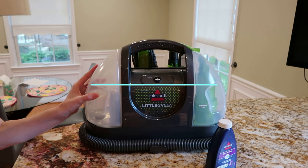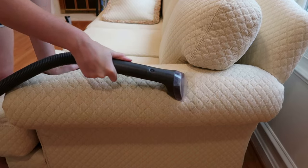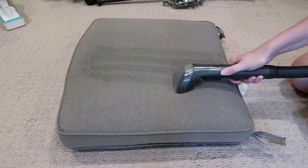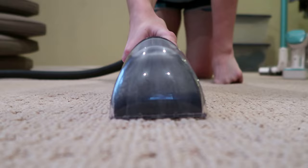Hey guys, welcome back to my channel. Today's video is all about how to use your Bissell Little Green carpet cleaning machine. I'll be trying it out on a couple of different stains and areas within my home and we'll be giving you the step-by-step instructions on how to use it along with a review of how it's working.